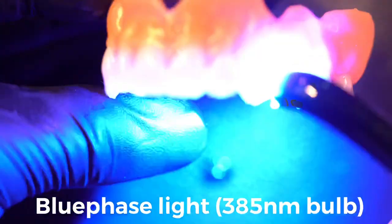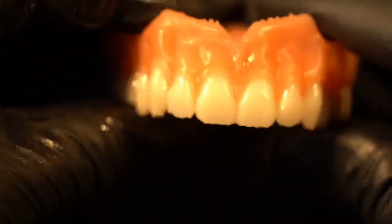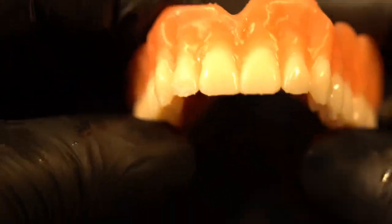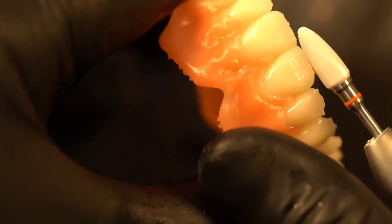Now I'm going to use a Blue Phase power light by Ivoclar. This light is special because it has a 385 nanometer bulb, which is the peak spectrum for curing photopolymers. I'm going to cure each tooth for 10 seconds — this is extremely sped up so we don't waste time — but 10 seconds on each tooth gives a very profound cure. Remember, I have not finalized the cure of the whole product in the Otoflash yet.